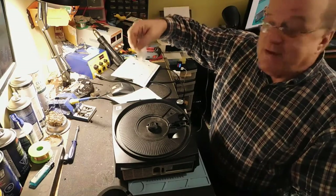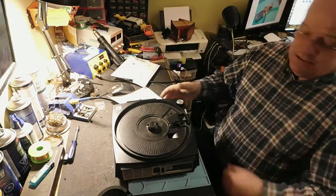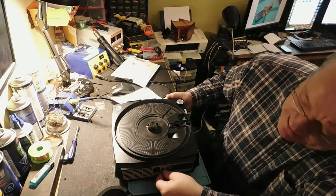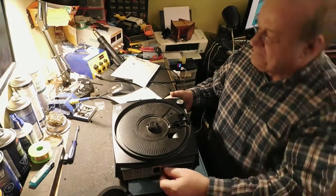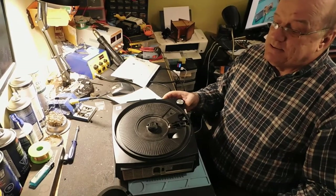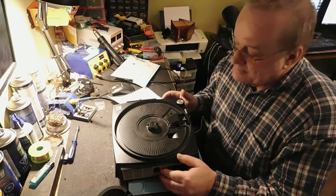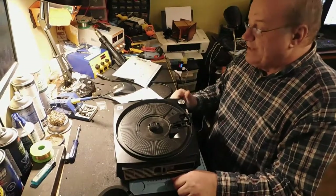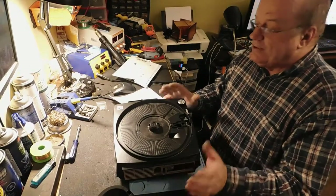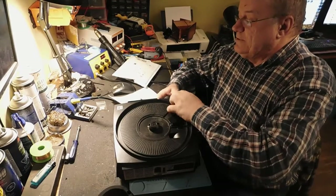C'est ce qui permet de faire avancer et reculer la machine. Si je l'allume en ce moment — rien qui se passe. Fait qu'on va aller ouvrir ça, on va s'assurer que ça fonctionne bien.